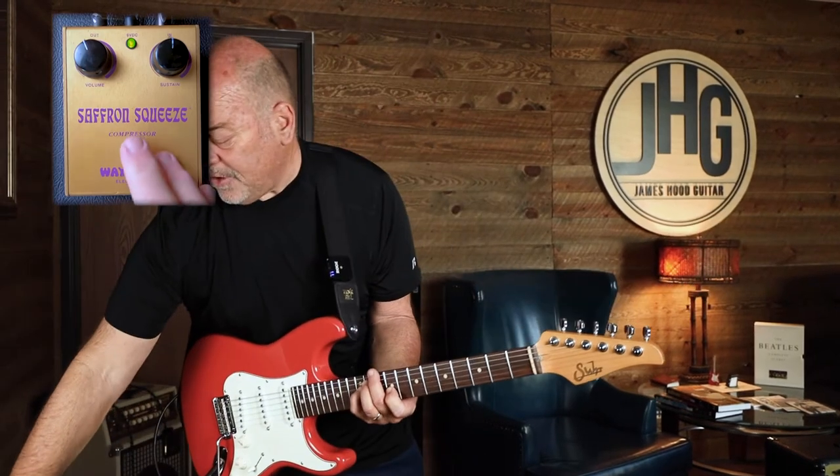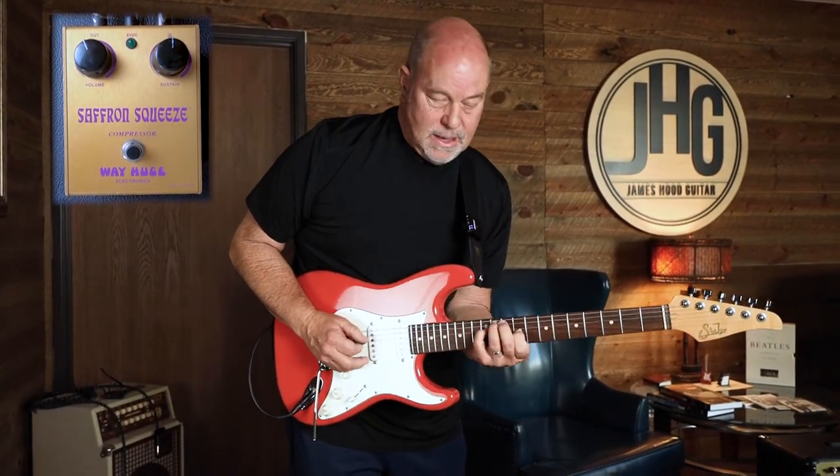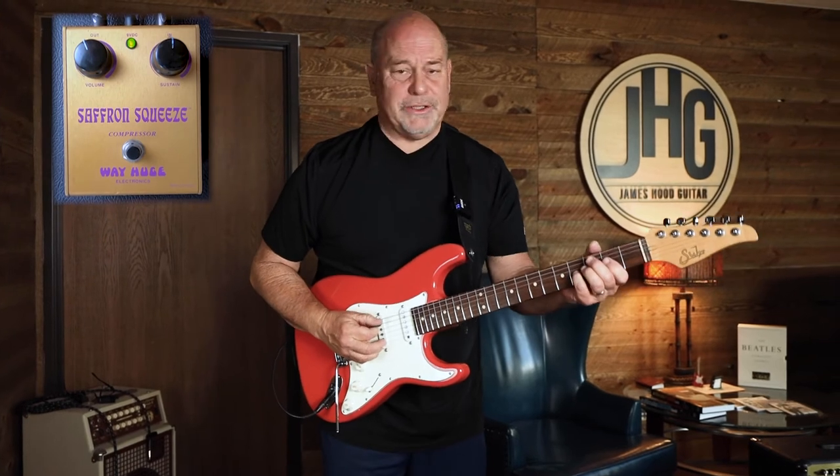That without the compression kind of falls on its face a little. So you hear a little bit of a chime and a sparkle there, which is a very nice thing for compressors. That chime.